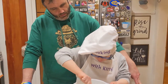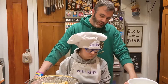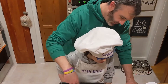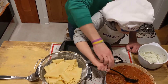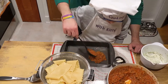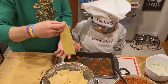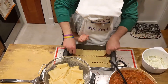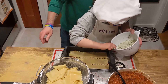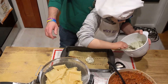Our noodles should be done cooking and we can start putting together the lasagna. Everything is done — we are ready to go. We are going to start with a scoop of sauce and spread it on the bottom. Get a nice big scoop of sauce, spread it out, then grab a noodle and lay it down. Now get a couple of scoops of ricotta cheese and spread that over the noodles.